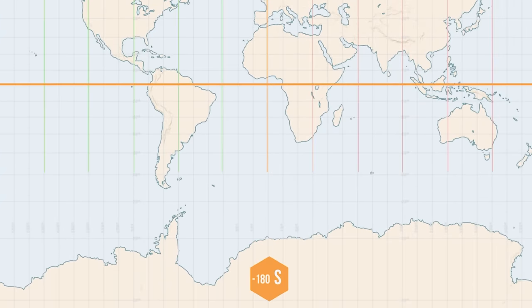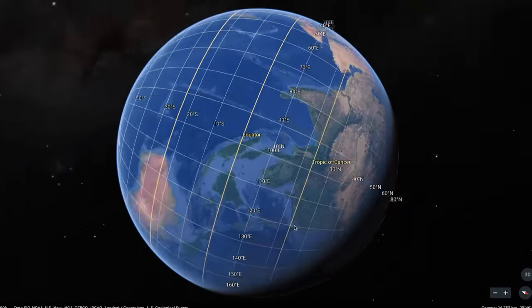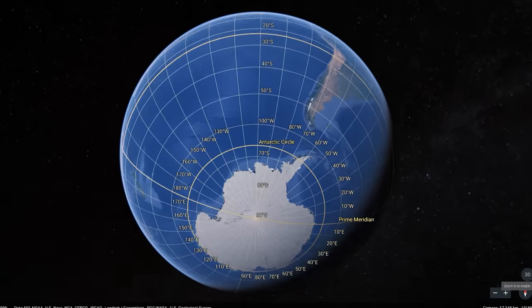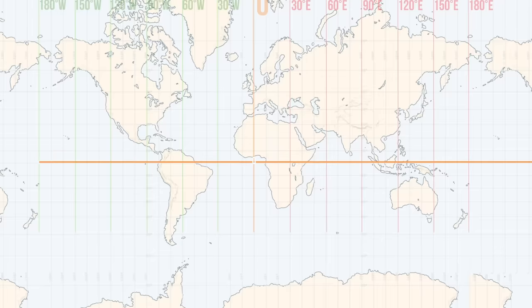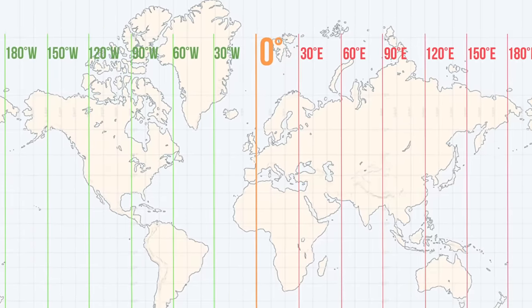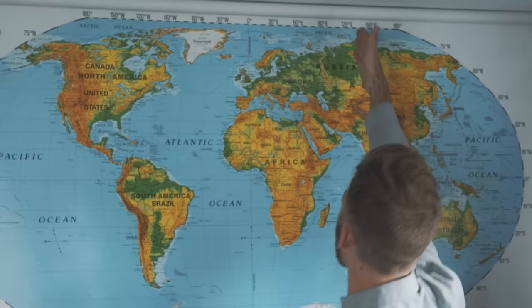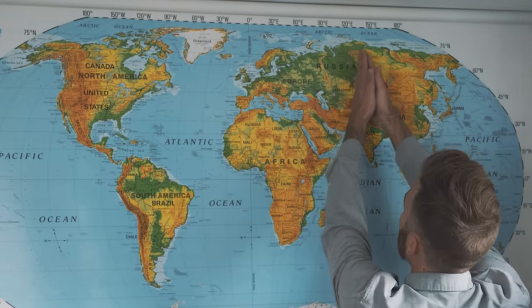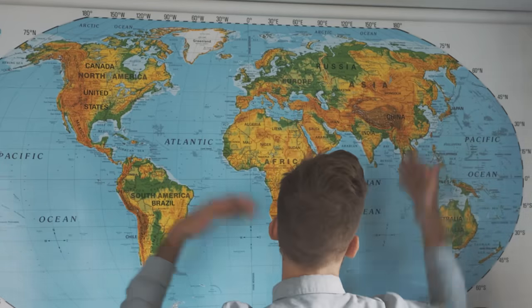Finding where the zero point should be for the horizontal lines is actually quite easy. The earth has two natural poles, and halfway between them is the equator — a very natural place to put the zero and measure everything from. But the up-and-down lines are totally arbitrary. Who's to say it couldn't be in Russia, or Japan for that matter?